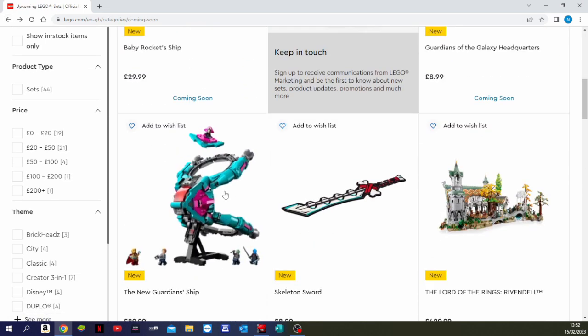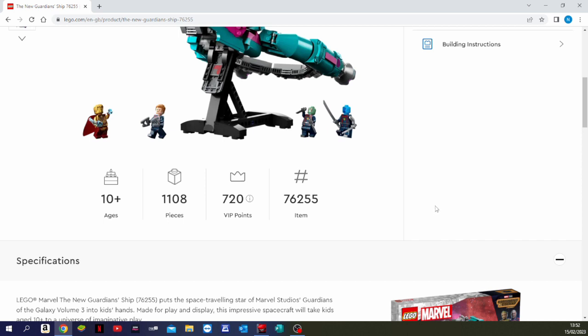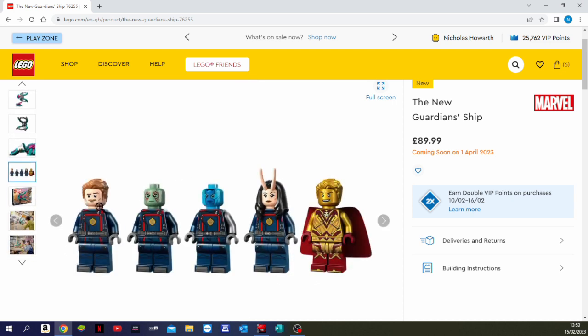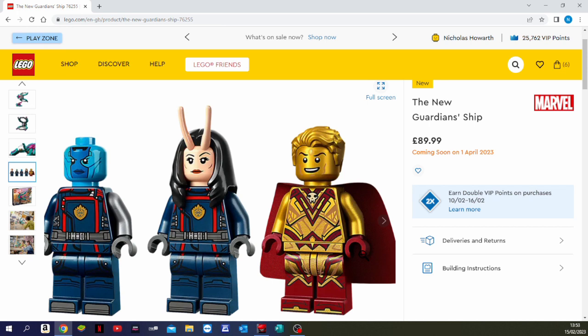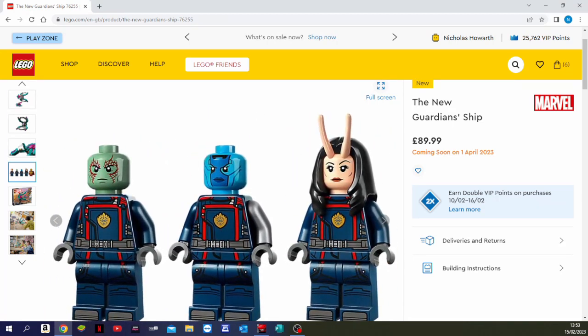The final set is the one I'm really interested in — the new Guardian Ship. It's $89.99, so about $100, a 10-plus set with 1,108 pieces, and it looks very cool. It comes with five minifigures: Star-Lord, Drax — it's good to see a Drax minifigure, we didn't get one with the last Guardian Ship — plus Mantis, Nebula, and Adam Warlock. I love the gold printed outfit, gold head, and gold hair on Adam Warlock — very cool. All the other Guardians are in their new uniforms too.